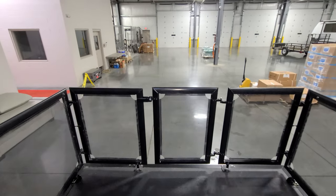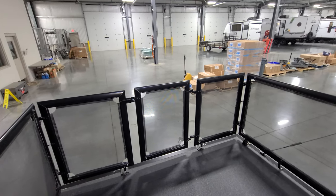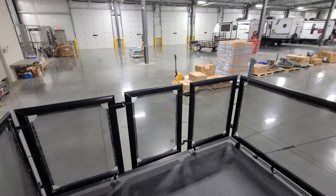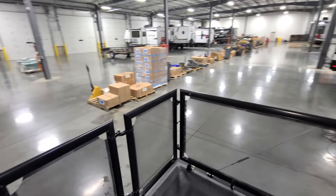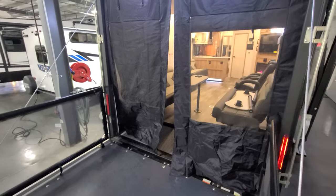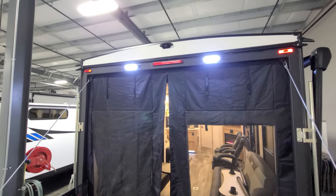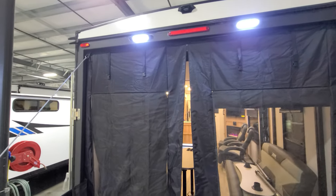There's a gate in the middle, so if you wanted to get an aftermarket set of steps to go off the back you could do so. There are a couple of docking lights up top, and it's also pre-wired for that Furion observation camera as well.